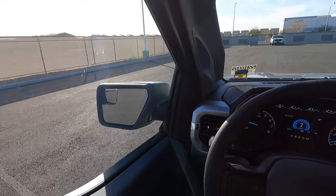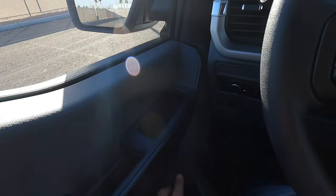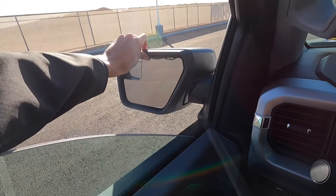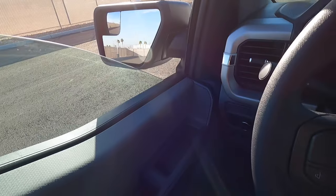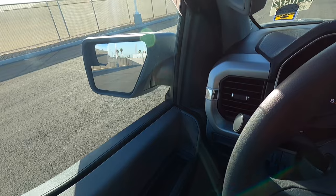With the manual mirrors, here's how you have to adjust them from inside the truck: you roll the window down and press on the mirror to adjust it. That is very old school, so I do recommend that upgrade package on the XL if you want to go with the base model.